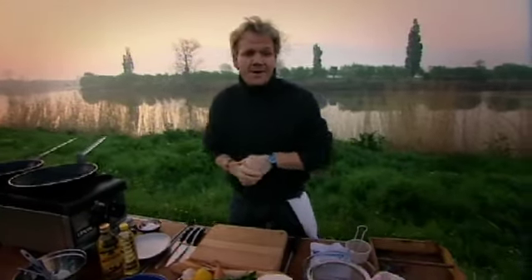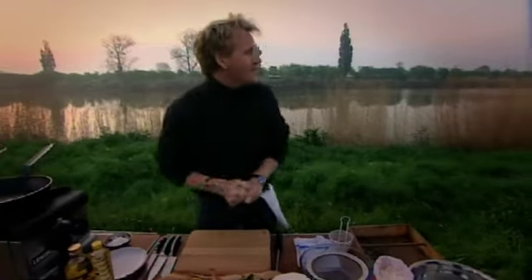It's 20 to 6 in the morning, and I'm now going to cook these little fuckers on toast for my fisherman. Are you hungry? Yeah. Elvis on toast.